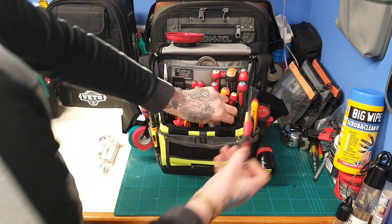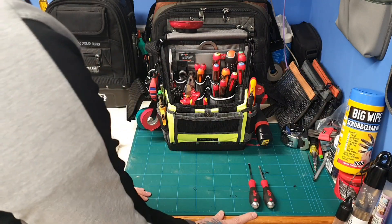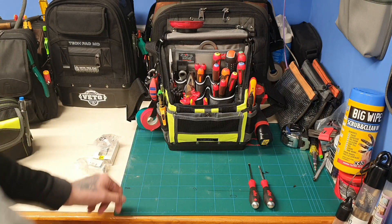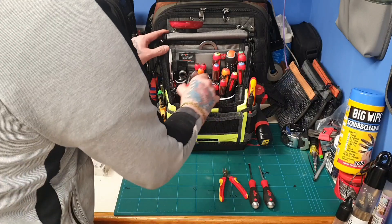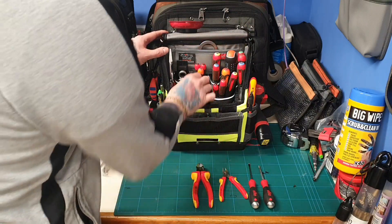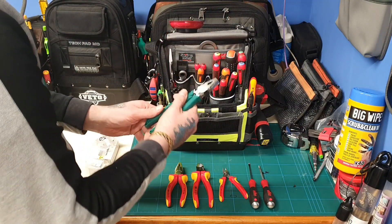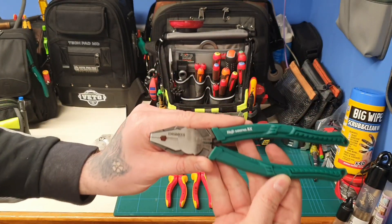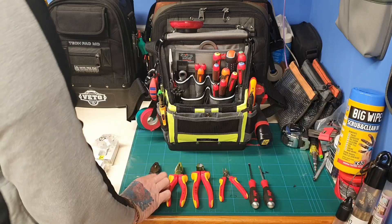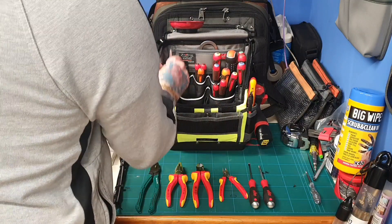At the front of the bag I've just got a module, some data clips, RJ45s, and a connector. I've also got my Weha strike cap screwdrivers, my little NipX side cutters, pliers, and my engineer ones which are the screw extractors — so I can get a really good grip on the screws if I'm ripping them out.